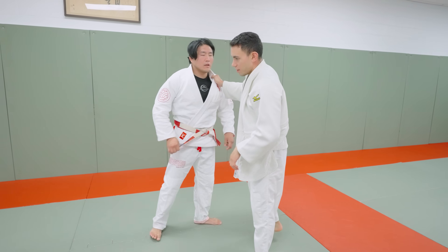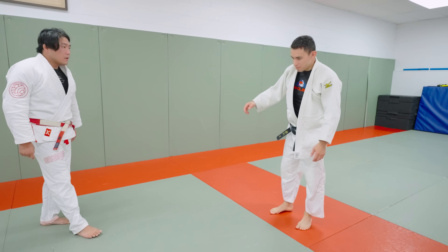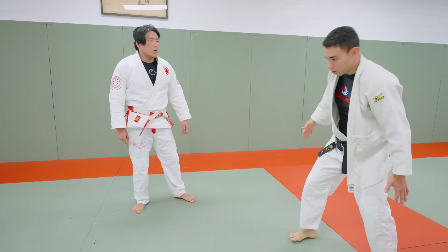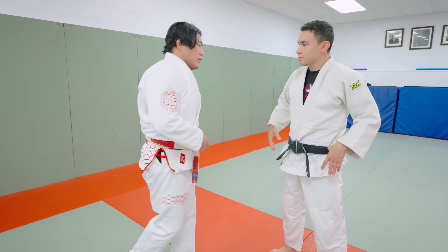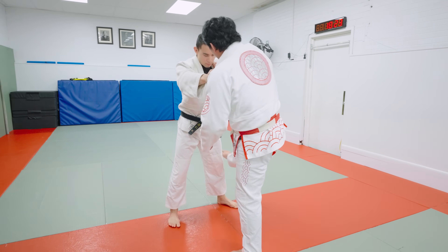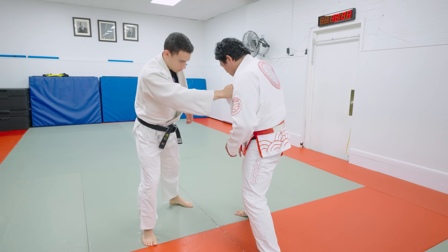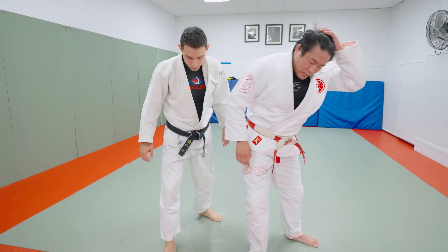The biggest issue people have with Tani Otoshi is sitting too directly in front and trying to turn from that awkward position. You have to move out to the side. That's why I like Kosoto for this — if I go Kosoto this way, I can do Kosoto and now it's a lot easier to pivot to the side. I take this foot, attack, bang, and place it to the outside. Now when I pivot, I'm a lot more to the outside. This is the entry — he's going this way, I'm shooting his leg across. Kosoto is a nice little thing to set up Tani Otoshi.